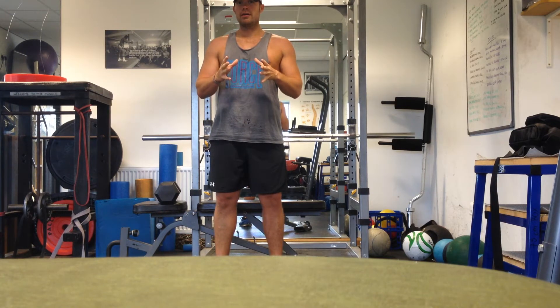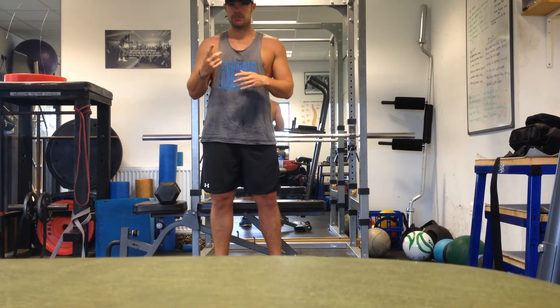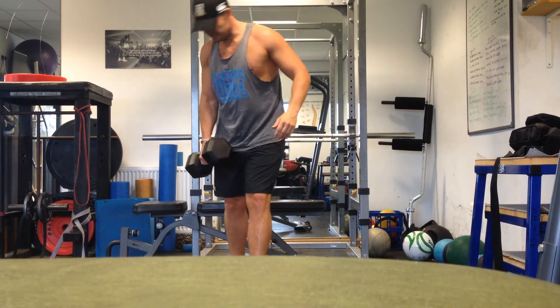The Bulgarian Split Squat is literally a single leg squat, back leg up, and it's so important to get that single leg strength as a fast bowler — all the forces going through the back and front leg. But today we're going to use just one dumbbell and we're going to use it on the opposite side to the leg that's in front.